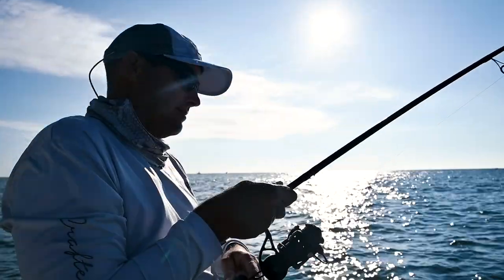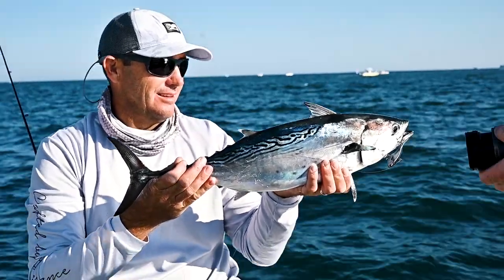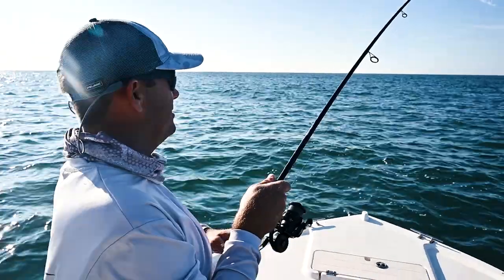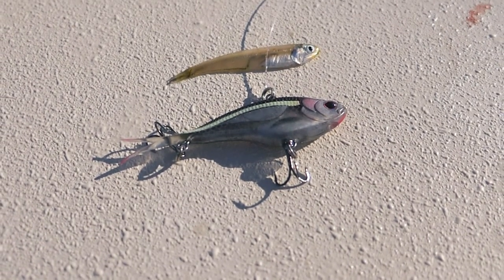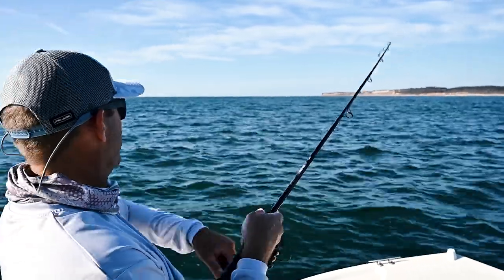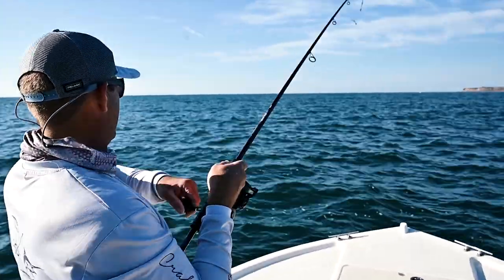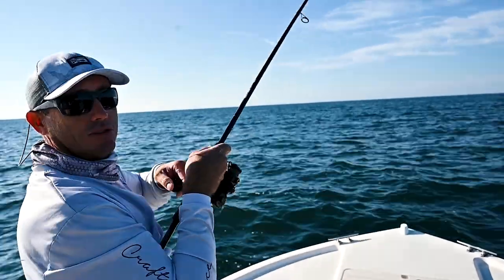I guess you've got an albie. These false albacore in the northeast get very, very fussy. They're eating small bait and you need to match the hatch. This Nomad Vertrix Max 75 is the bait for the job — it's a very small profile, natural presentation, and this albie just drilled it.